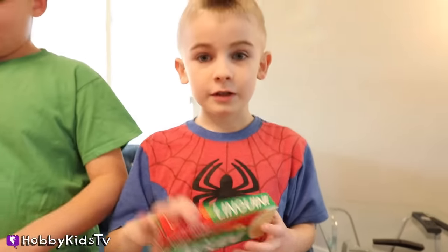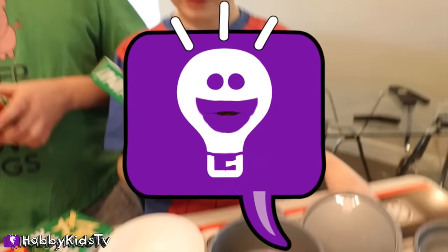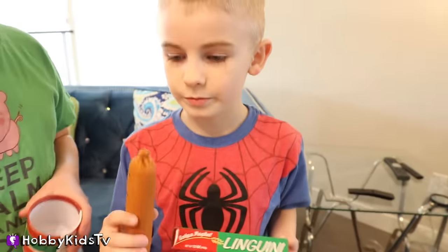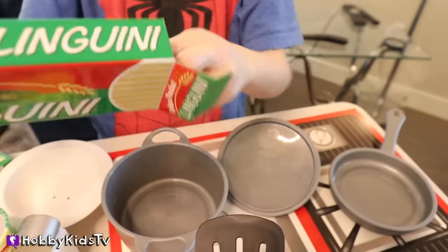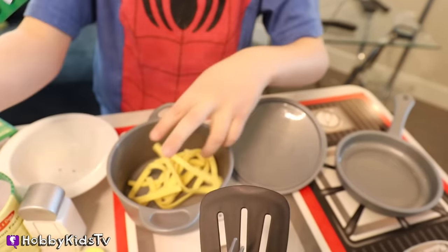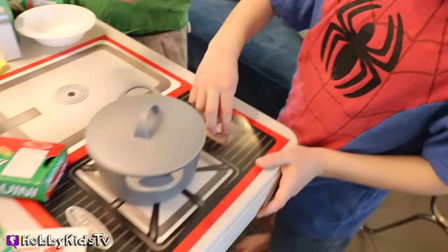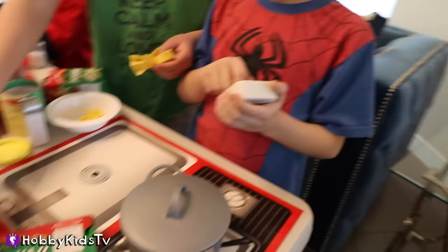I'm going to teach you how to make a linguine. What's linguine? Give this video a thumbs up if you know what linguine is! First, you put a sausage in there if you want your meal to come with it. Then you get the linguine and you pour it. Turn your stove on and set the timer. We'll wait for the linguine to cook.